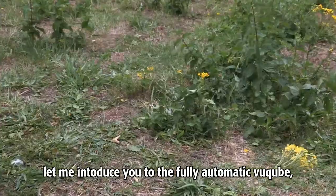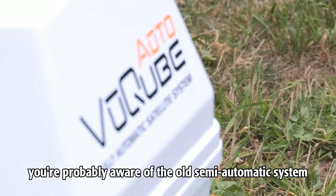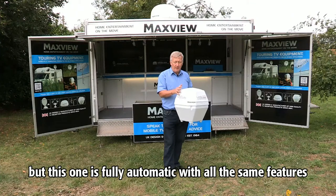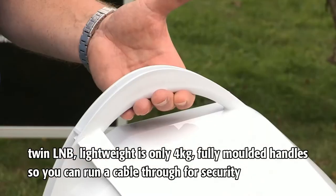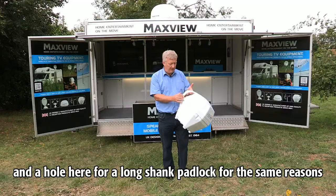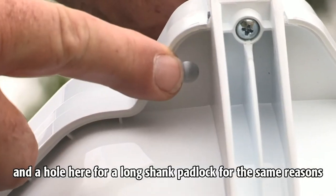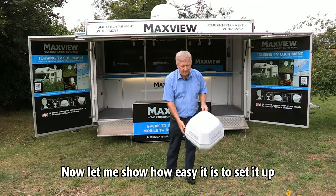Let me introduce you to the fully automatic ViewCube. You're probably aware of the old semi-automatic system, but this one is fully automatic with all the same features. Twin LMB, lightweight at only four kilograms, a fully molded handle so that you can run a cable through for security, and a hole here for a long shank padlock for the same reasons. Let me show you how easy it is to set it up.